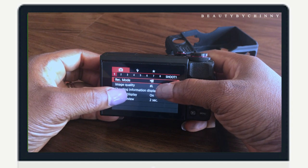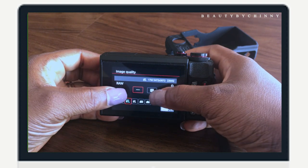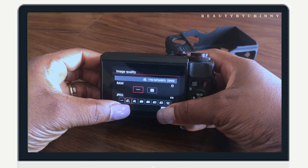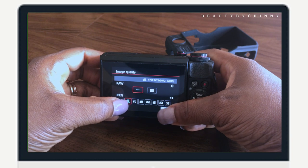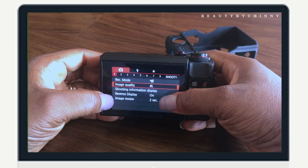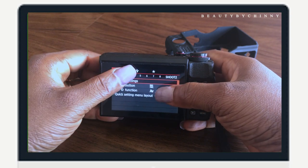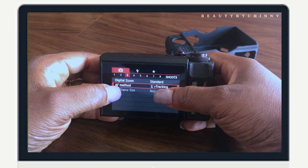I go to image quality and I always like to put it in RAW with this size. For the shooting information, I go to plus two. This is face ID and other things — the third option here is face tracking.